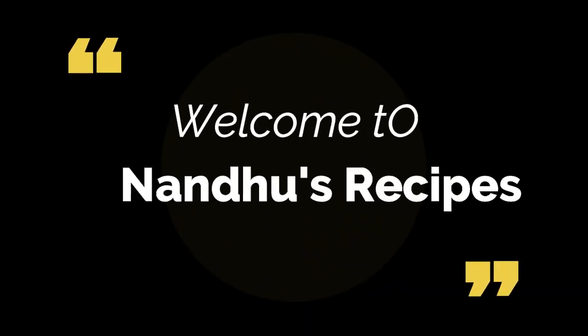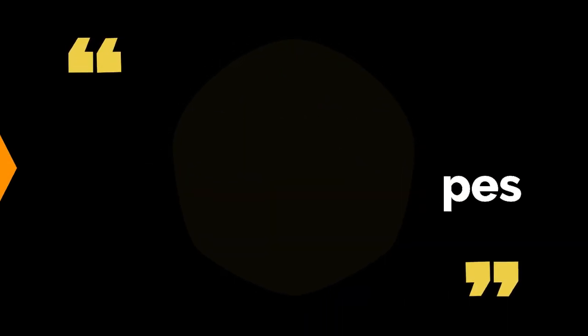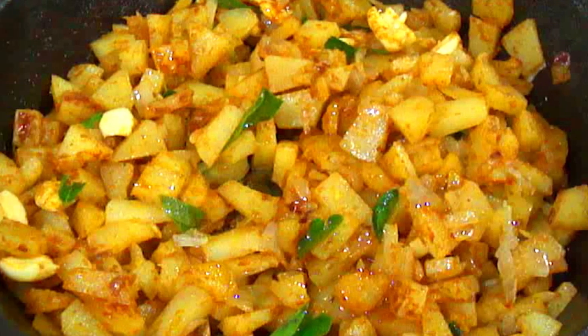Hello Friends! Welcome to Nandoos Recipes! Today, let's see how to do a simple potato fry in a cast iron skillet.